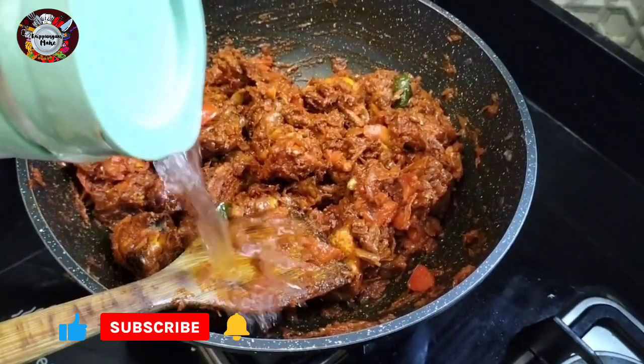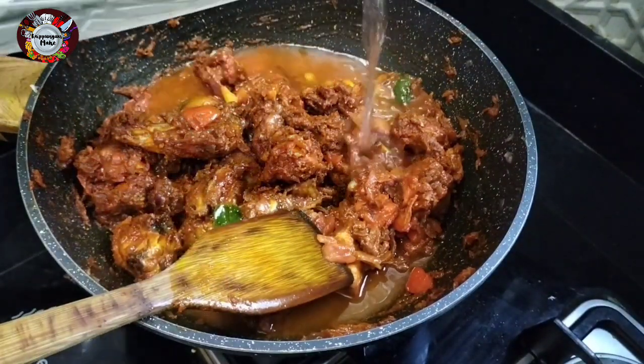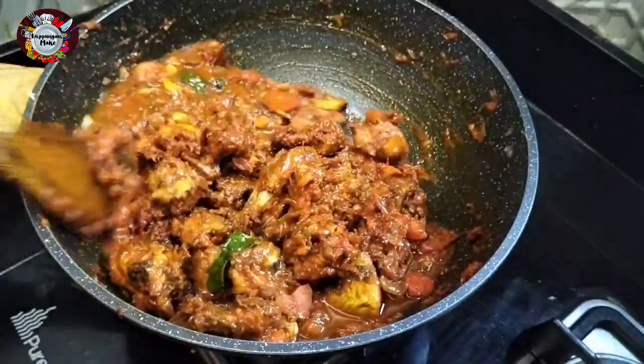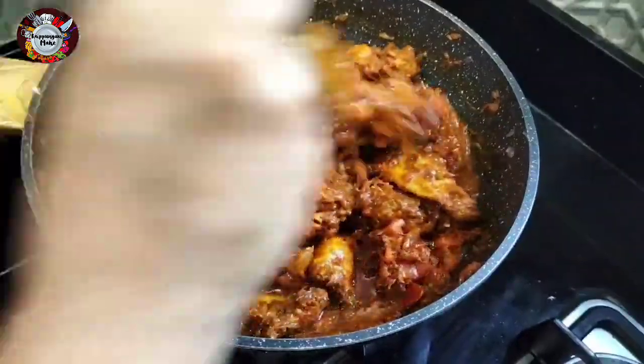Now I've got to mix the chicken. I'm going to mix it very well. Let's mix it with the sauce — a little sauce.